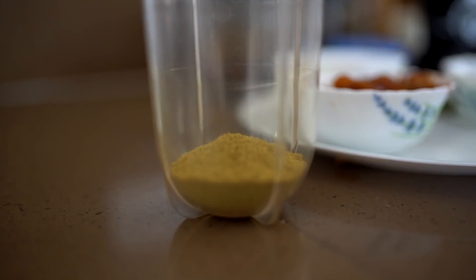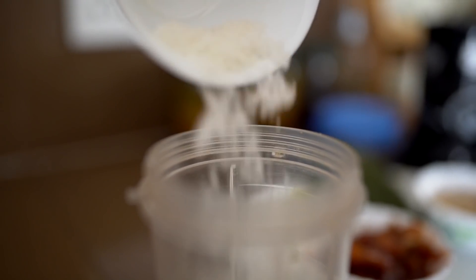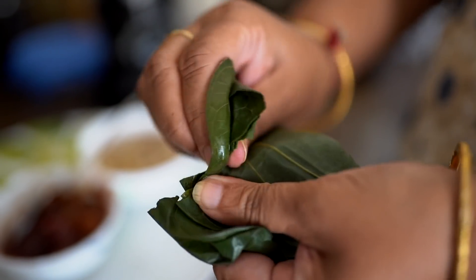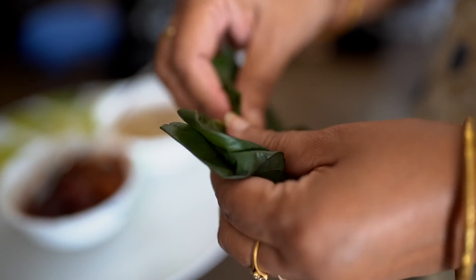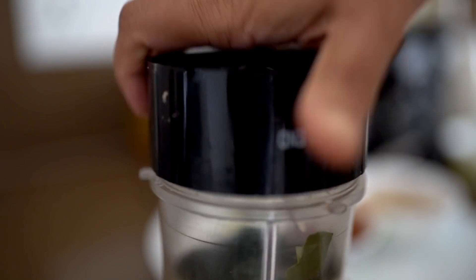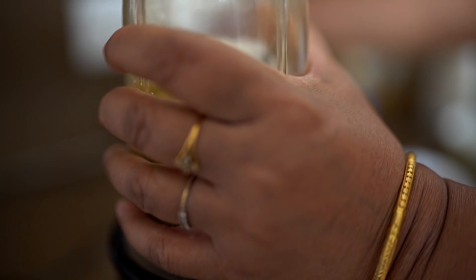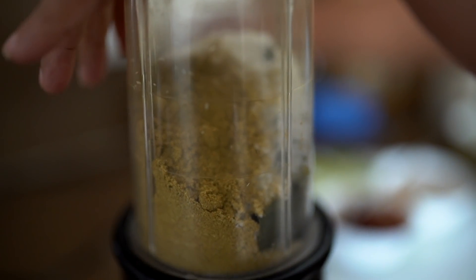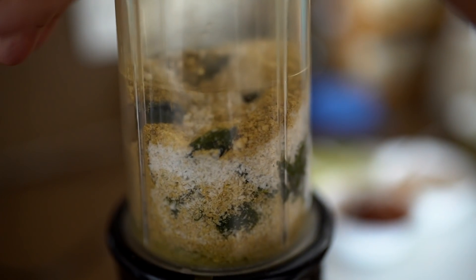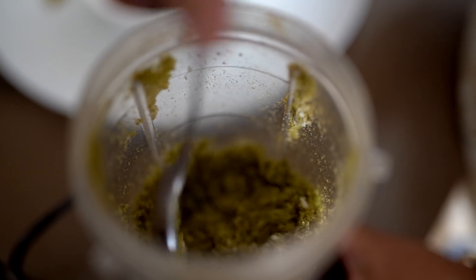In a blender, we're going to drop in all of these ingredients. We're starting with the sauf powder or fennel powder — you can add whole fennel also. Then we'll add dried coconut, then tear in the paan leaves and add those too. Now we'll quickly blend everything together until it comes to a paste-like consistency. This is how it's going to look after you've ground it up.